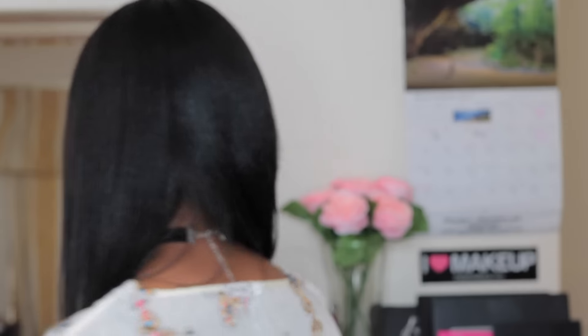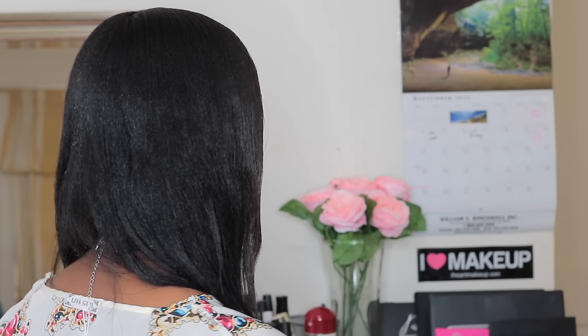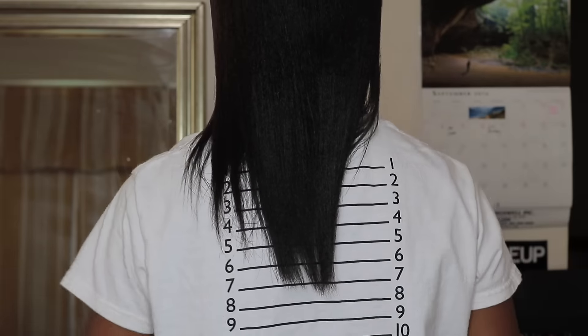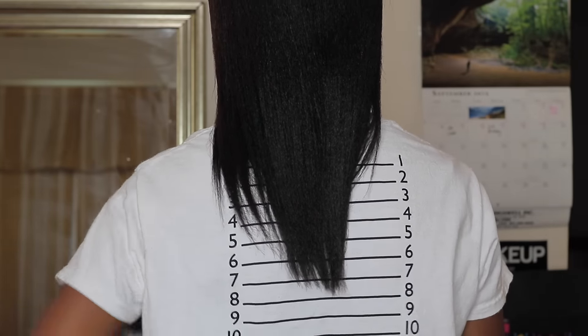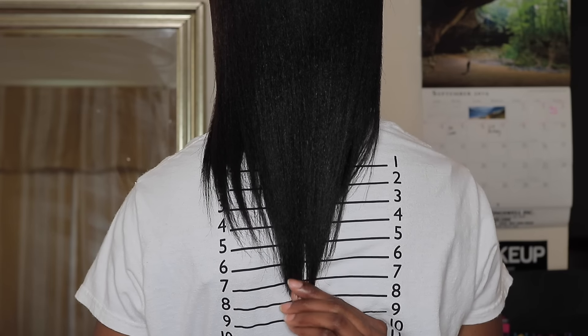But this is what my hair looks like, as you guys can see. My ends are pretty much really good — I make sure I add a lot of protein to my ends, so they look pretty good as you guys can see. Yeah, this is what my hair looks like. I'm content with my results, and I will do a length check video for you guys. Thank you guys for watching, and I'll see you guys next time. Bye!